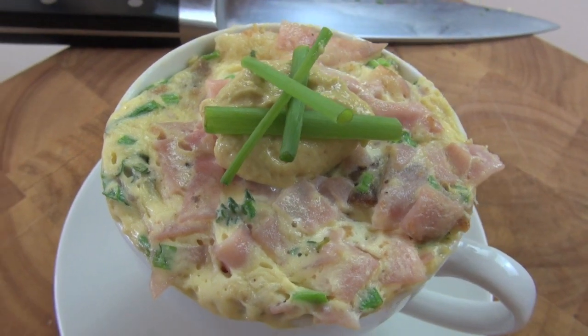Hi everyone and welcome to Nico's Kitchen's fast food. I have been getting inundated with this recipe to make it, so here it is. We're making a five-minute quiche in a cup.